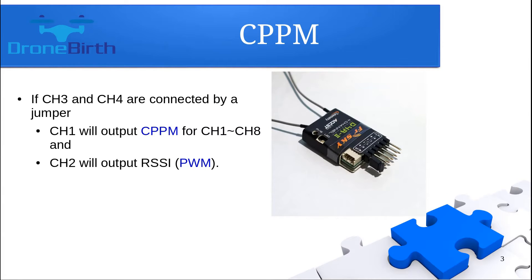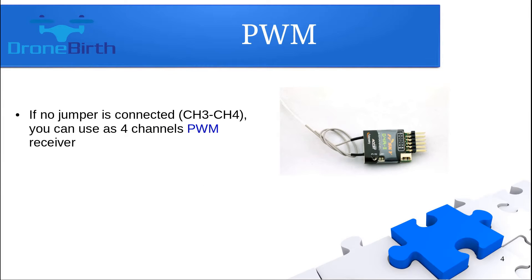If you would like to use this receiver as a PPM receiver, you need to put the factory-given jumper onto the third and fourth channel signal pins, as you can see on the picture. In that case, the first channel will provide the PPM signal. If you would like to use it as a PWM receiver, you do not need to do anything, but in that case you will have only four channels.